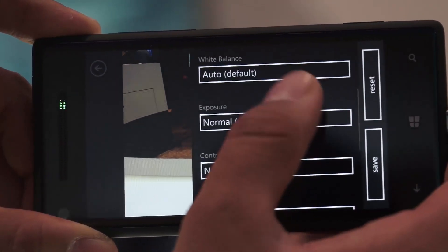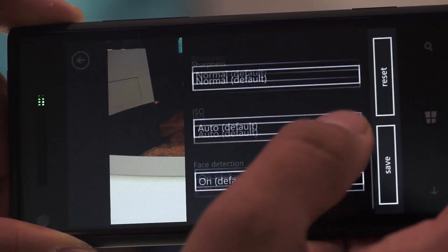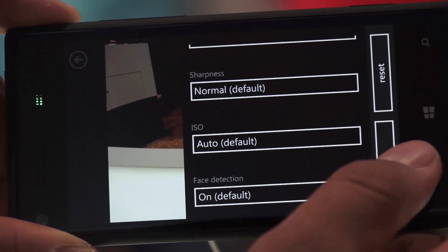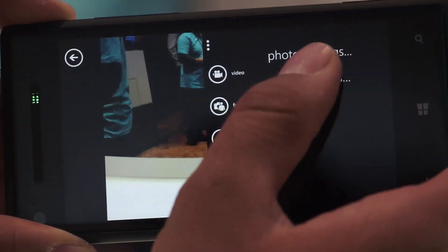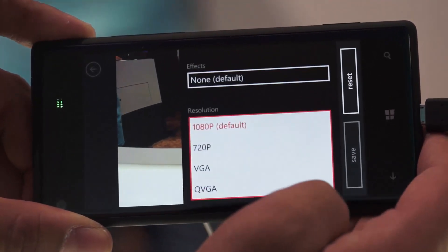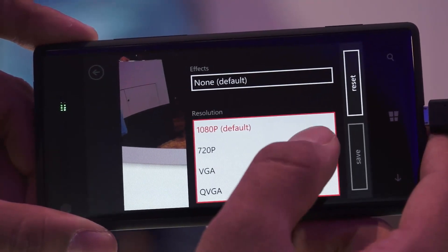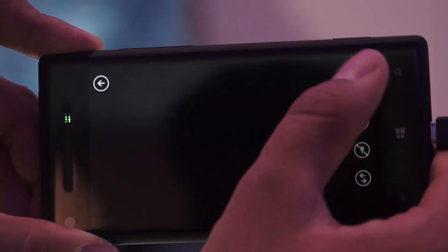You can change the white balance, increase or decrease the same, change the exposure, toggle flash, saturation, and a lot of different settings. As you can see, face detection is switched on right now. The device also has a video recording feature which comes with a few effects. It captures video at 1080p, 720p, VGA, and QVGA — it's pretty decent. So that's the camera application.